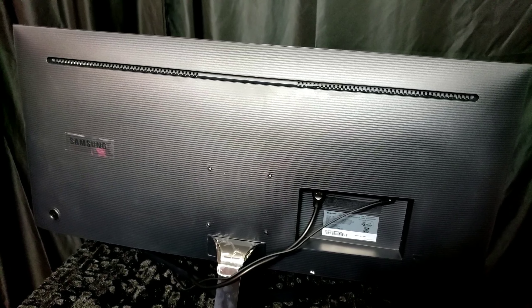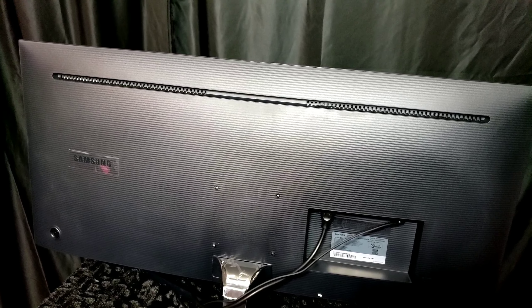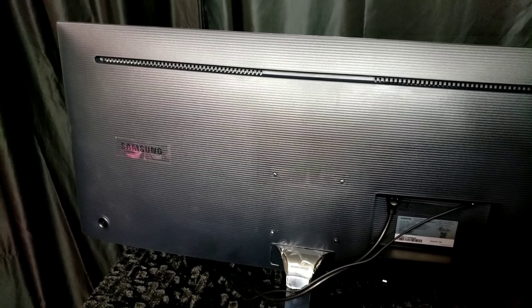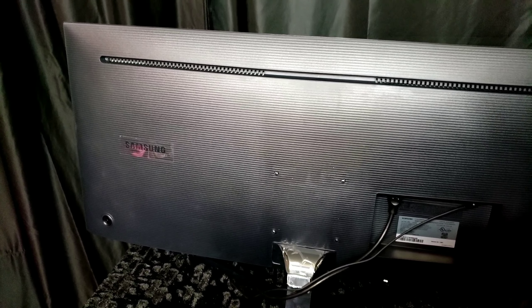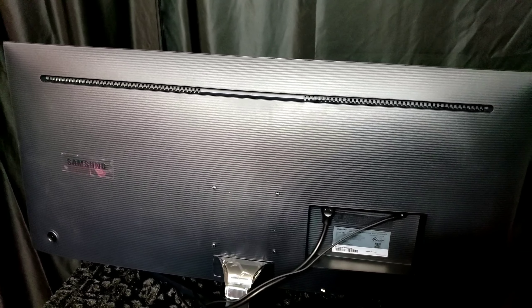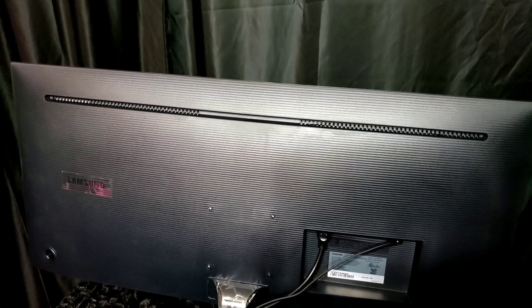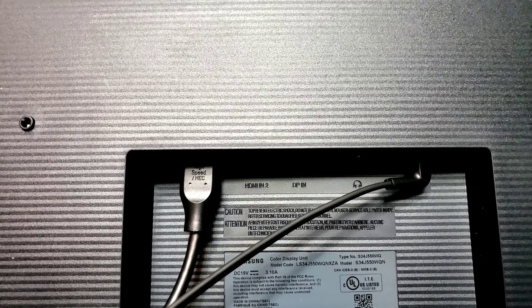Here's an up-close look at the back. It has nice Samsung logo branding. The power button is right there on the back in the right corner — if you're facing the monitor, you'd reach your right hand over to turn it on. It has a nice finish on the back, similar to the Samsung QLED TVs, with a vent going across the top. The ports are: HDMI port 1 and 2, DisplayPort, headphone jack, and of course the power input.